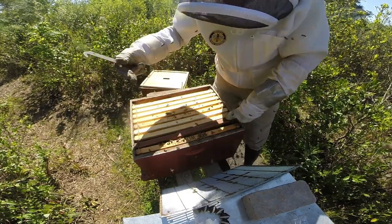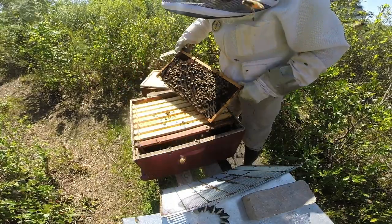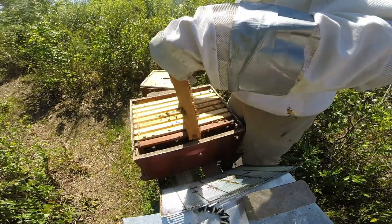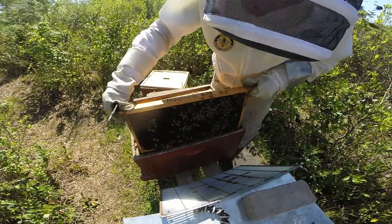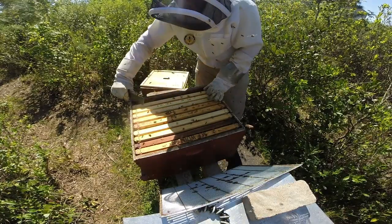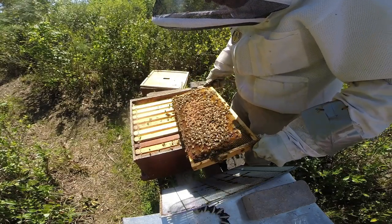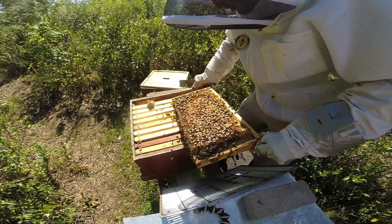No evidence of the queen though, but plenty of really nice eggs on that very first frame. There's food on the outside of frame ten. It seems like they're queen right — she's doing her thing. No evidence of her though; I haven't been able to find her in the last few inspections since determining they are queen right. This frame seems to have the most bees since it's on the right side, which is catching all the afternoon sun. Maybe I'll get lucky enough and find her.